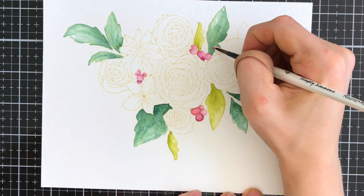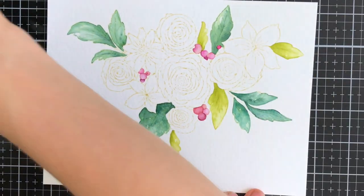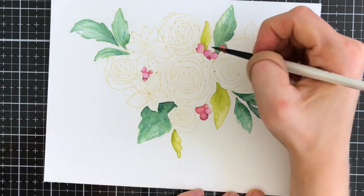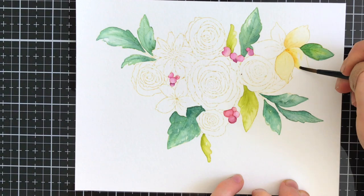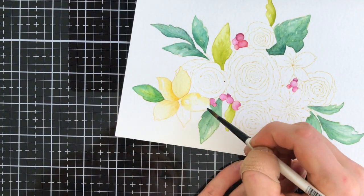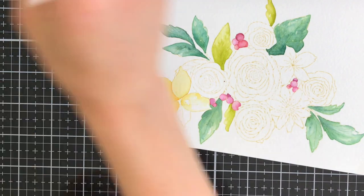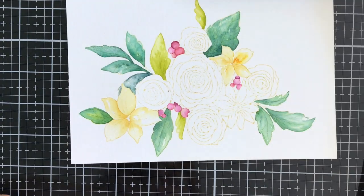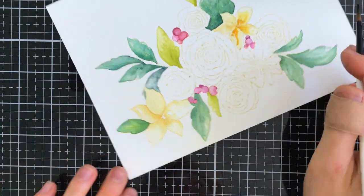Because I'm creating that more haphazard coloring and I'm not blending things out perfectly smooth, that's creating texture and that's going to give my image a more dimensional and lifelike look without having to really focus on adding every line of the leaves and the petals. This is an easy way to add dimension and something that even a beginner watercolorist can try.